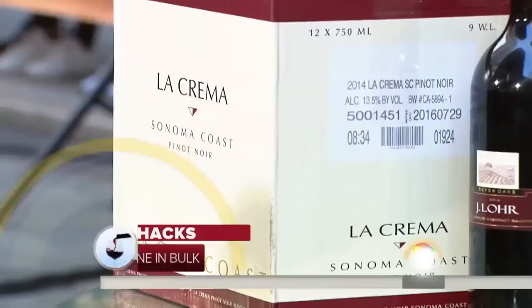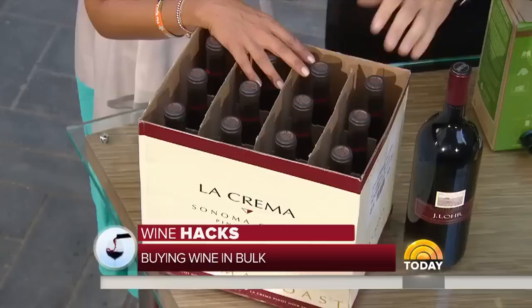Is it better to buy in bulk? If you consider bulk a case of wine, in your case it may not be bulk — it may be average consumption. If you go to any wine store, they usually give you 10% to 15% off if you mix a case — 12 bottles. Seems like a lot, but it's really not when you're drinking. So that's smart.